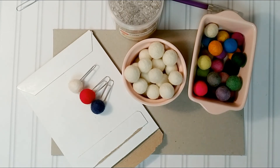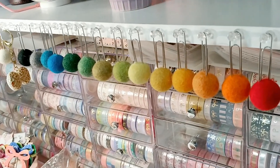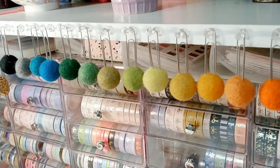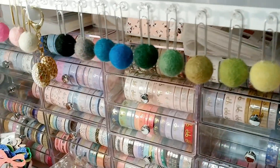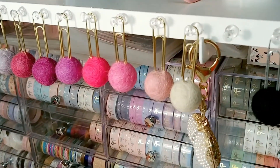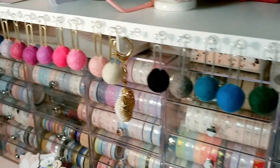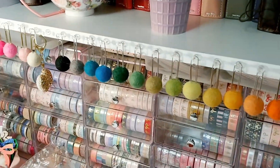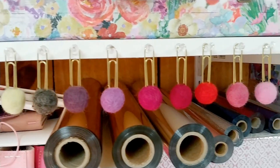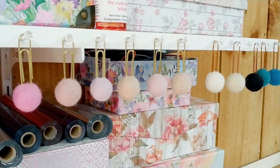You can see all my washi tape in the background. This is how I hang the clips — I like the rainbow effect, so I try to keep them in order. It hasn't worked very well sometimes; I have way too many of them off at the same time. I do try to make it look pretty — I love pretty! I hope y'all enjoyed this video. Thank you so much for watching. Y'all take care, bye!